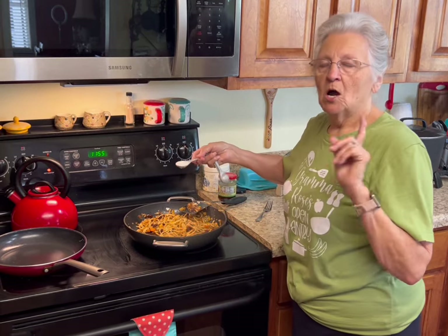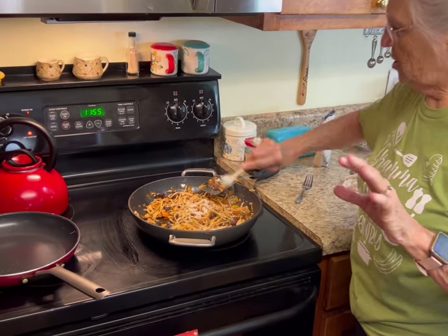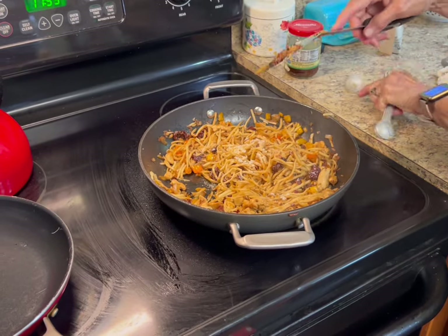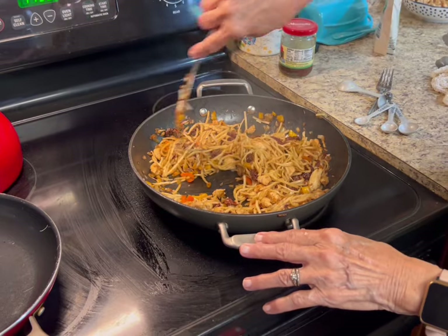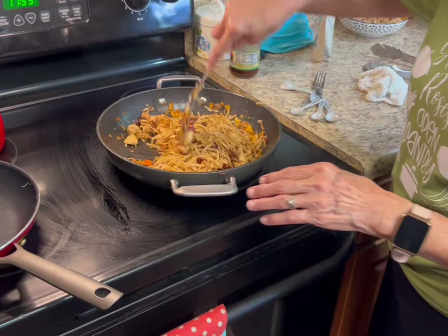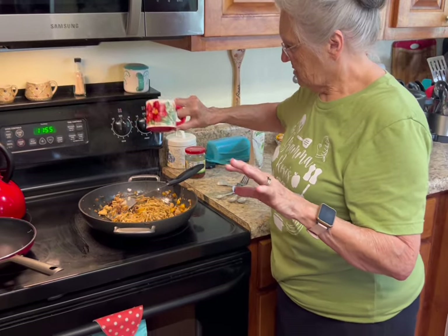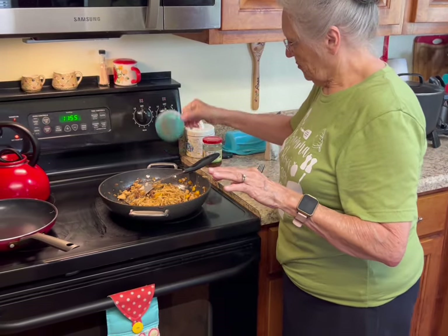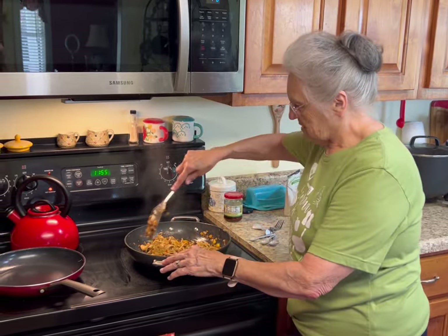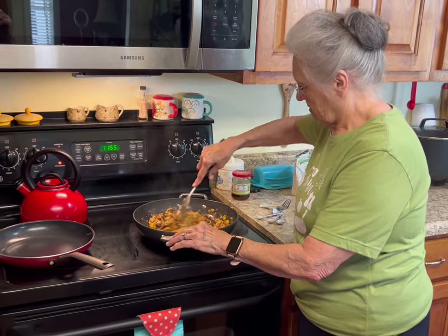I just tasted this to make sure it was right. If you know anything about regular wheat pasta, it has a little sweetness to it because wheat does have a little sugar in it. So I added a half tablespoon of stevia to this just to give it that little sweetness that regular pasta has. It also doesn't have enough salt, so I'm going to put a little more pepper. You taste it and season it just the way you like it.